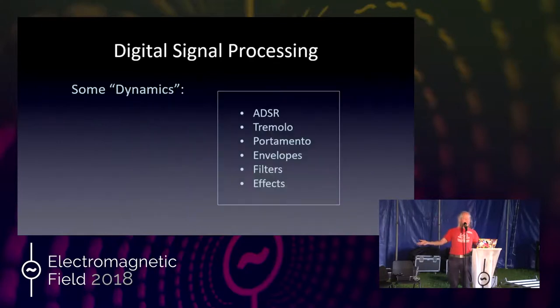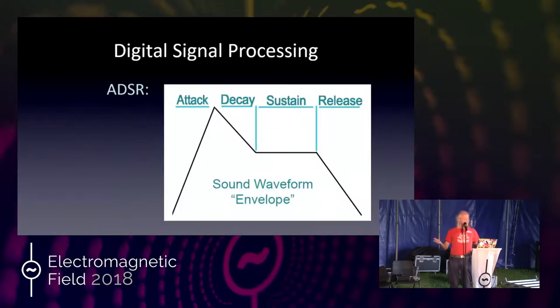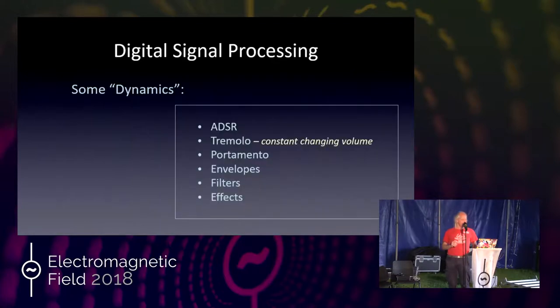For dynamics, we have ADSR — attack, decay, sustain, release. On a piano keyboard, when you press the key it attacks, then decays quickly, then as long as you're holding the button it sustains slowly going down, and when you let go it releases to zero. This is called an envelope for the waveform. You can muck with the attack, decay, sustain, and release to get much more interesting envelopes, especially for nasty noises.